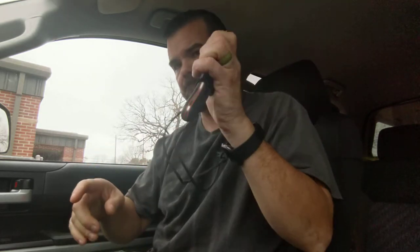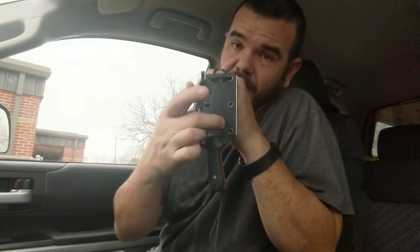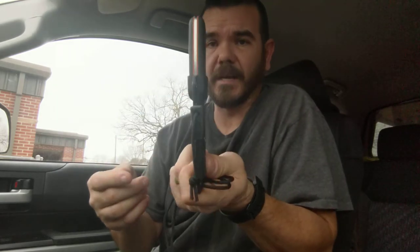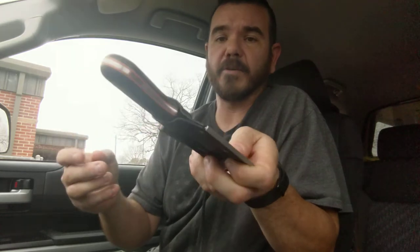It's rounded all over — no hot spots, no rough edges. The spine feels like it'll be sharp enough to strike a ferro rod. I'm not gonna do it in my truck, but let's see how the sheath retention is. It clicks in nice and secure — no rattle at all — and pops right out. Excellent retention. Under $30, you're getting Kydex, a ferro rod, D2 steel with G10 handles and liners. You cannot beat the price.